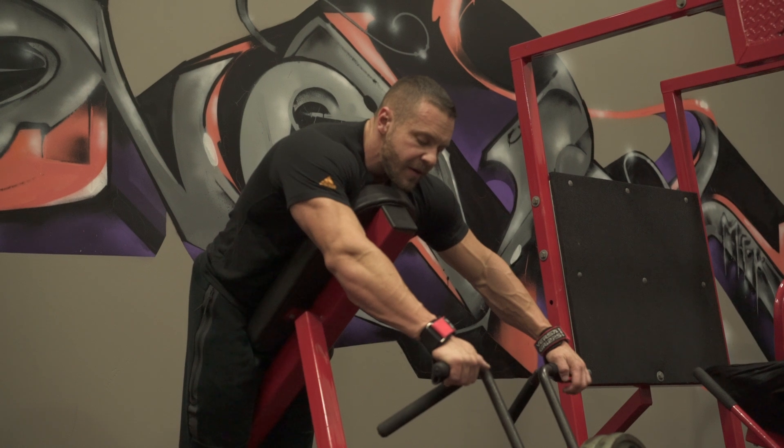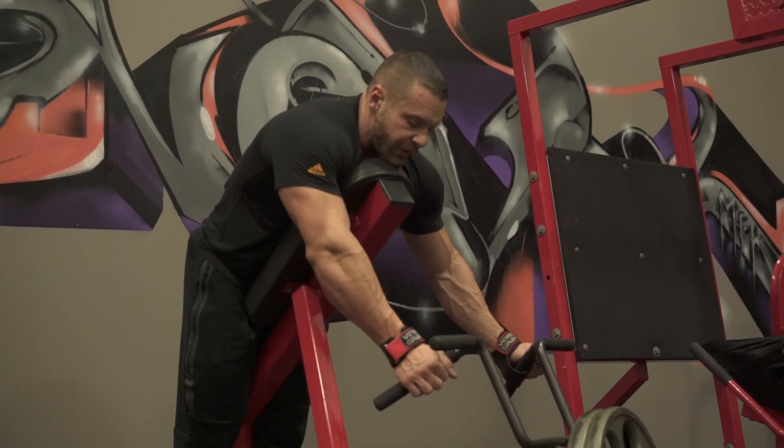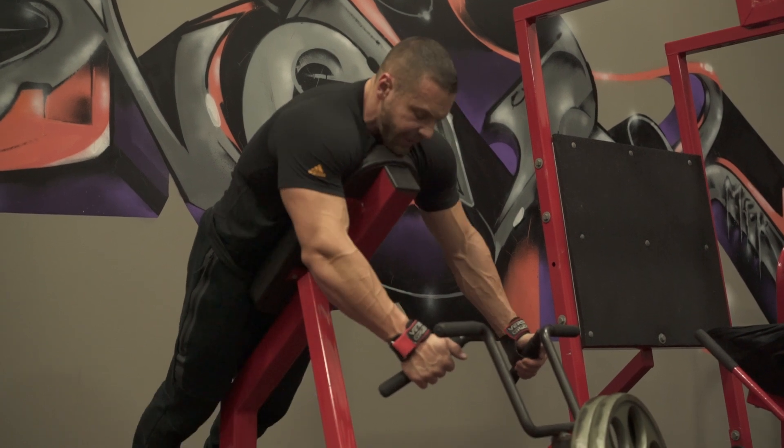You can either grab it here on the straight grip like the barbell row, or a neutral grip. I'm gonna grab this grip right here — I just like it better personally.